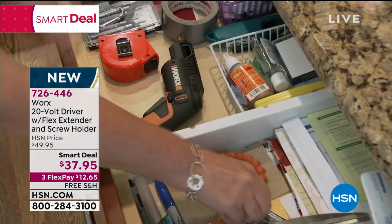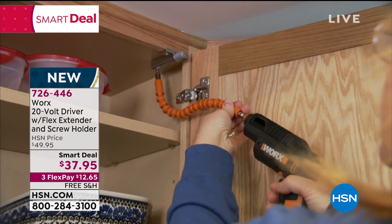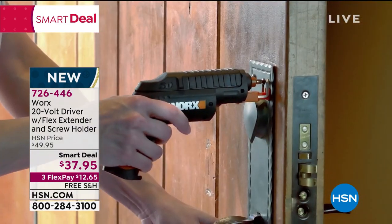Mom's and dad's best friend when you're putting together toys for the kids. I love that thing — have this around, $37.95. I own that and I'll tell you, it's genius.